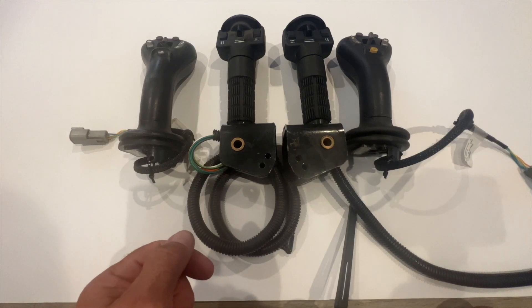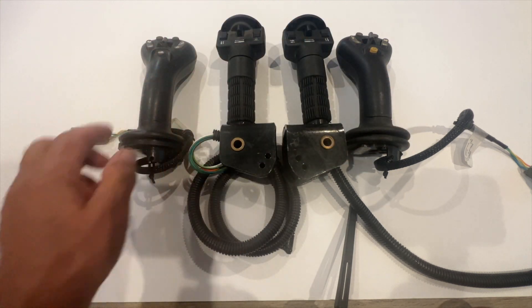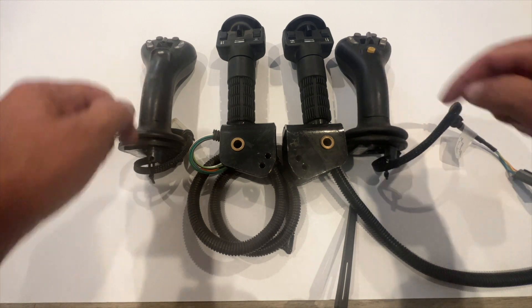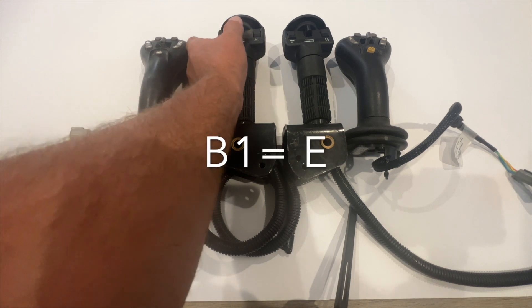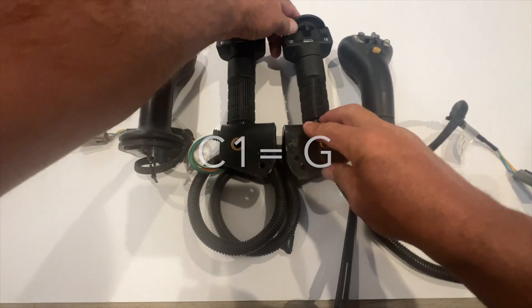This is for CANBUS instructors. These are the two sets of Bobcat handles that you're going to see. This is the hand-foot style and this is the pilot controls. This is A1 going this direction, A2, B1, B2, C1, C2.